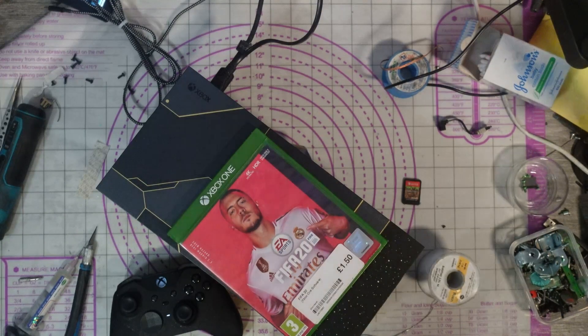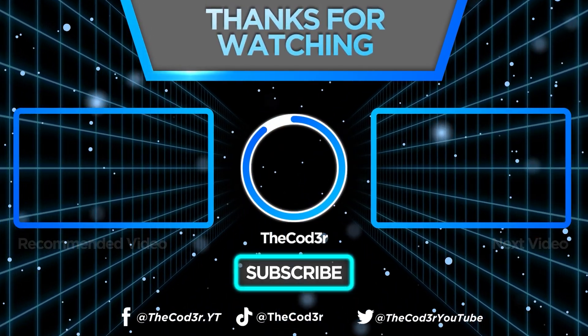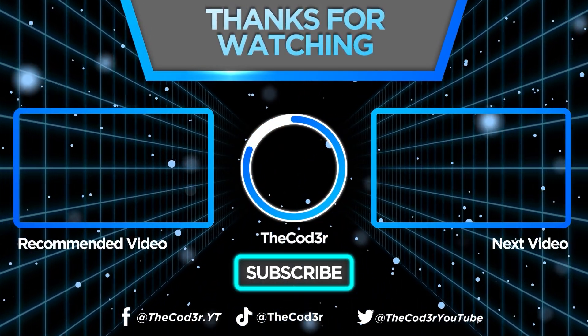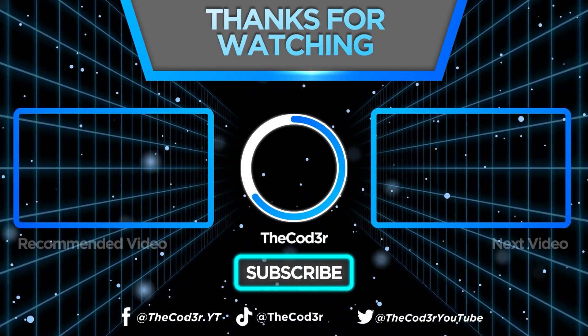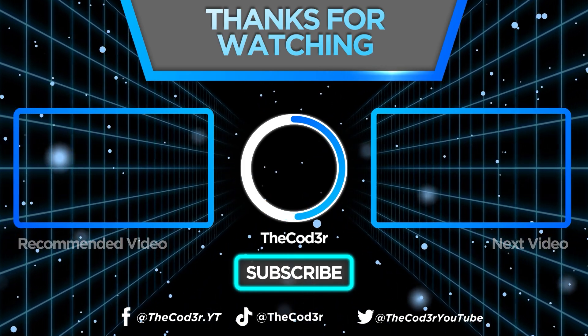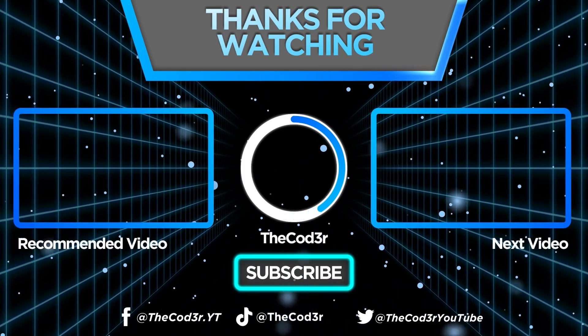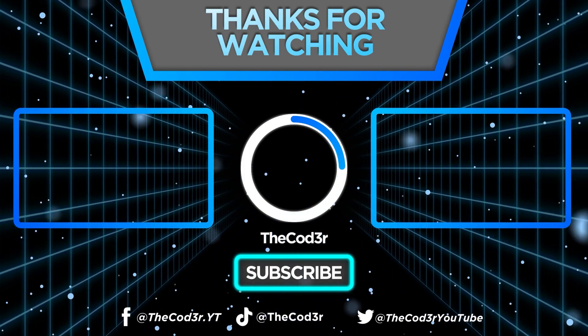Good stuff, happy days — I can get paid, and that's the main thing. I'm going to leave it there, guys. Thank you very much for watching. If you're watching this back as a video, don't forget to subscribe and turn on bell notifications. We save consoles every day — well, maybe not every day. Thank you all, take care, I really appreciate the support. See you all later.